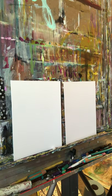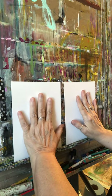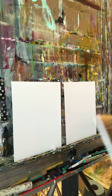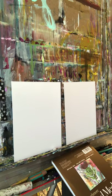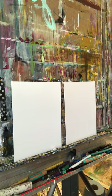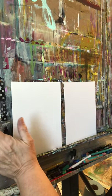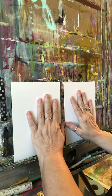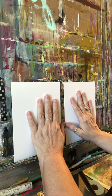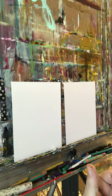Today I'm going to be working on two small pieces — Strathmore mixed media sheets, six by eight, some little bitty ones. Sometimes I switch from working on very big pieces of art to medium-sized pieces to small pieces of art, and each one has its own value for me and does its own thing for me as I'm creating them.